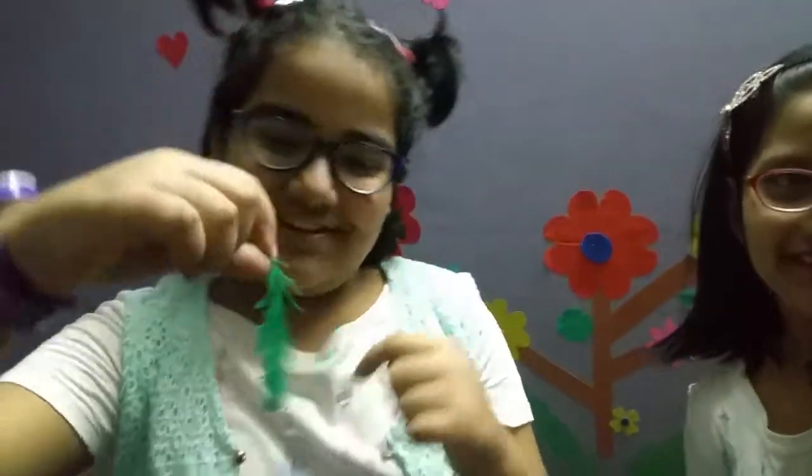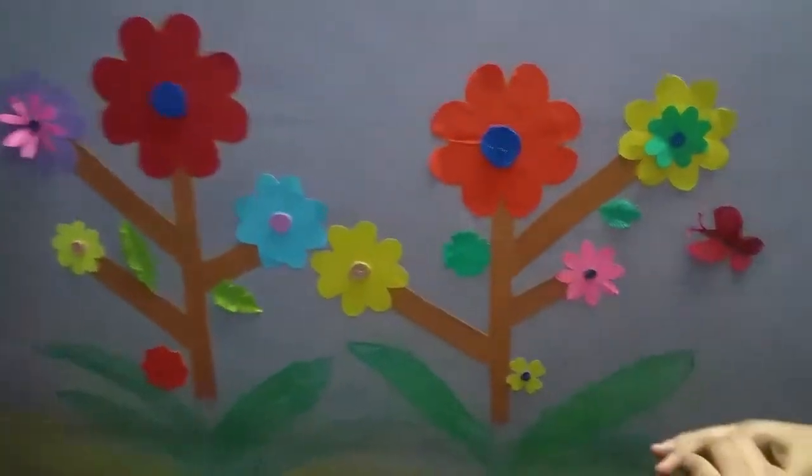There will be flowers and gloves. We give some glue and this is our flower garden.